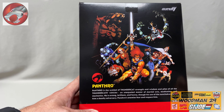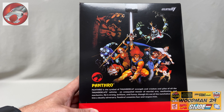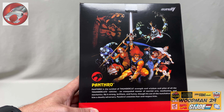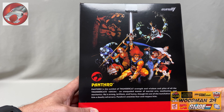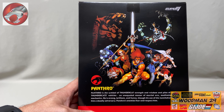And this reads: Panthro is the symbol of Thundercats strength and wisdom, and pilot of all the Thundercats vehicles. An unequaled master of martial arts, meditation, and mechanics. He is strong, brilliant, and funny, though his use of nunchucks makes him a deadly adversary. Panthro's enemies fear and respect him. And up at the top, there's a Super 7 symbol as well.